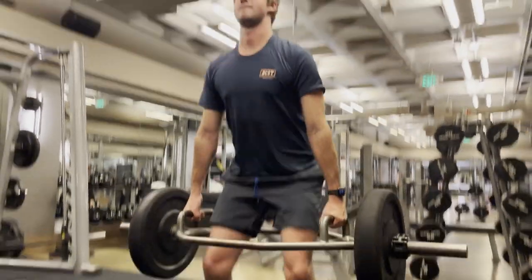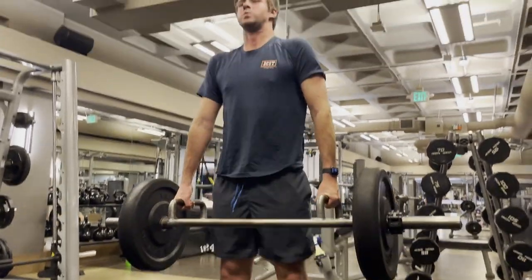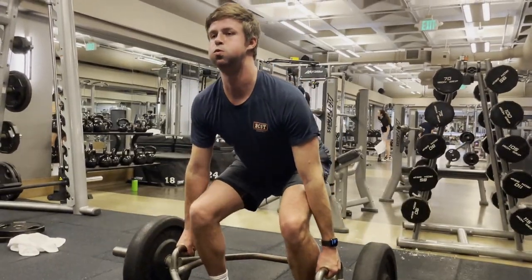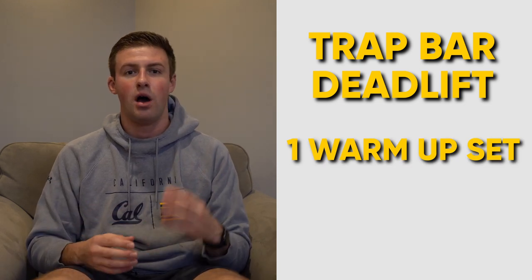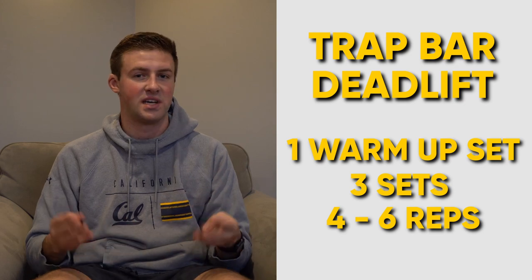Our last exercise is trap bar deadlift. You can do a regular deadlift, but I prefer trap bar as I feel I have more control and it's a lot less strenuous on my back. I use the same techniques from squats — feet shoulder-width apart and engaging my core. When moving the bar, I focus on going down very slowly to strengthen my knees and then accelerating back up, keeping straight arms on the trap bar throughout. I'll do one warm-up set to get my knees activated, then three rounds at four to six reps per round.